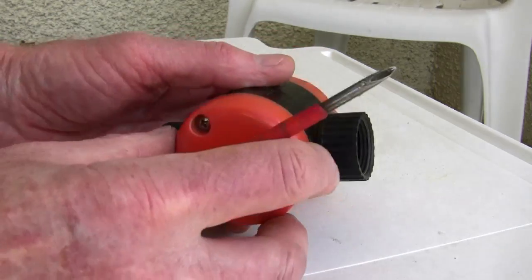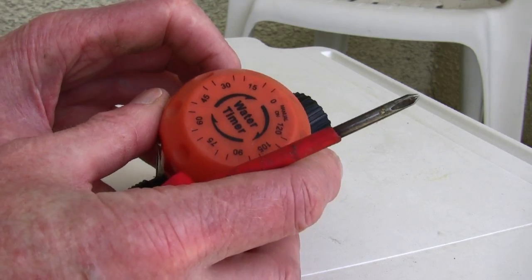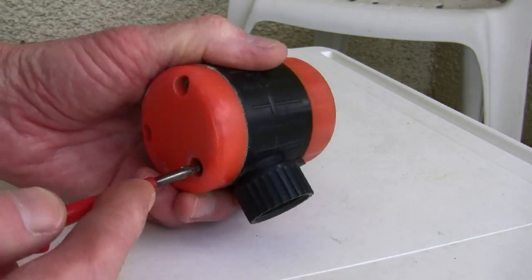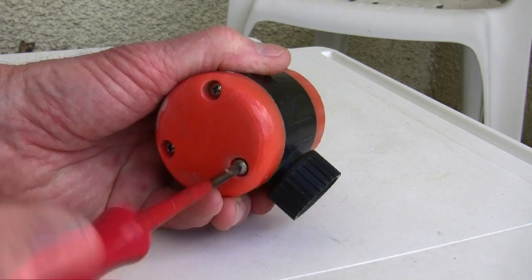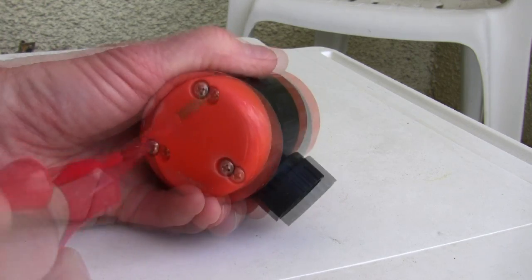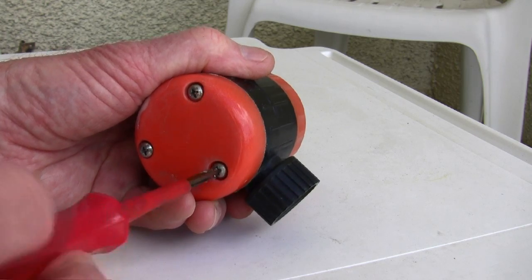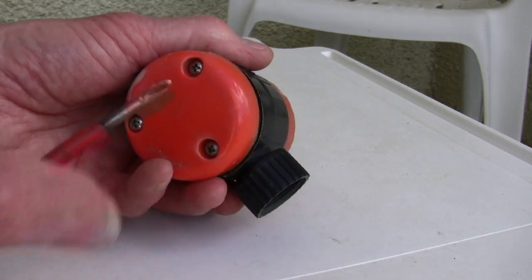This is the sort of valve I use — it's just a little clockwork water timer. This one, the clockwork's gone wrong. So first of all, I'll just take it to pieces and show you how simple they are. There are a few different designs of these, so you just have to modify them accordingly.